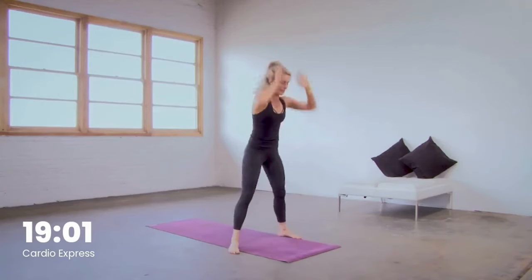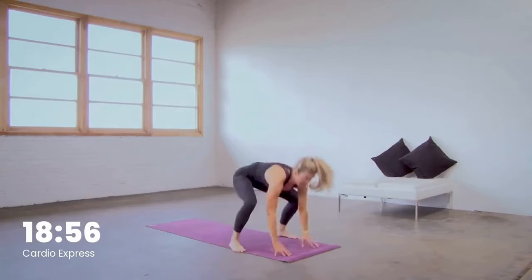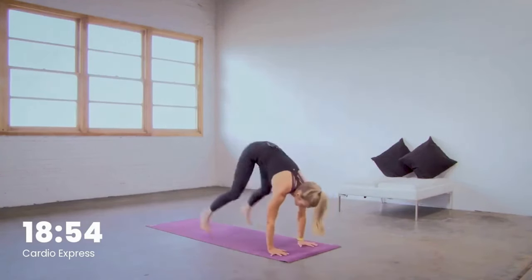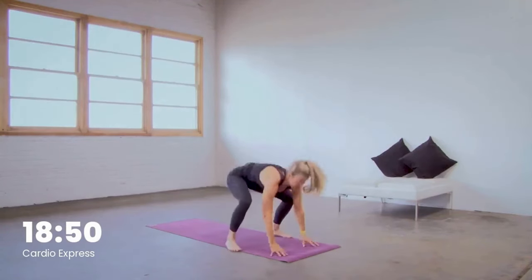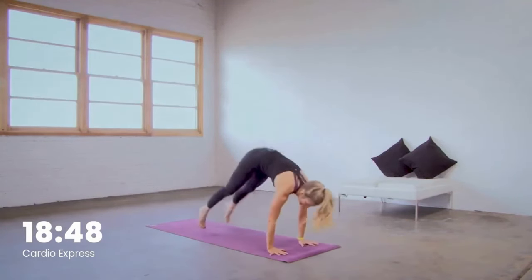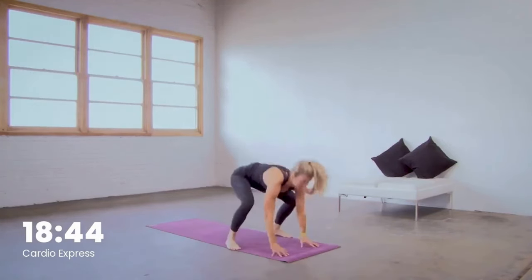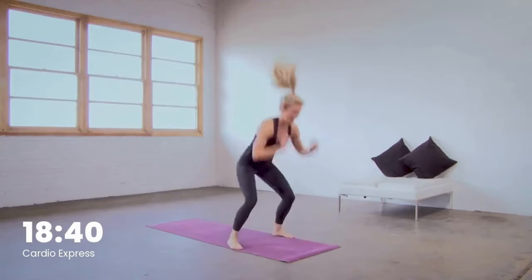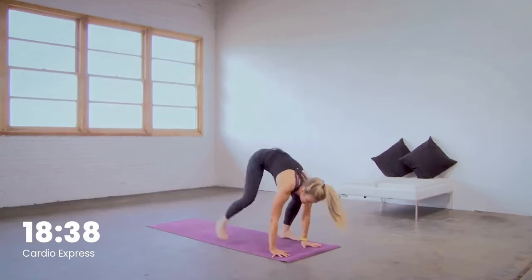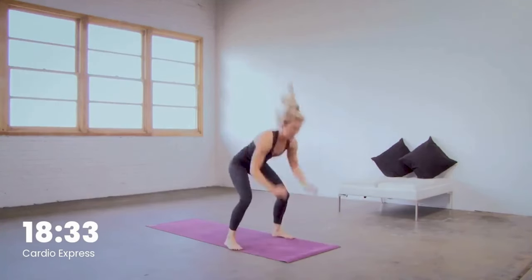You guys are doing awesome, keep it up. Last five, four — we'll add the jump in three, two, and one. Add the jump at the top. Land with bent knees. Hop it back. Right back into it. Full burpee, no push-up. You got it. Modify by stepping the feet forward and lifting to the toes, or continue with that jump.